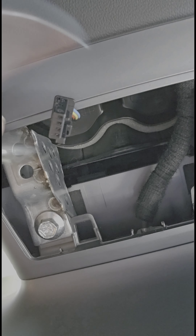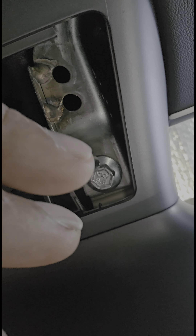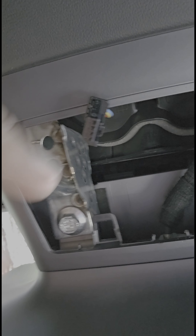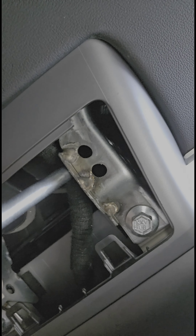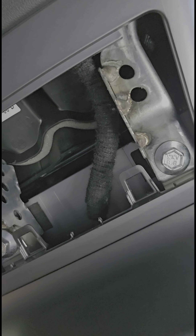Now that we've removed the cover, go underneath and we need to remove these two bolts right here. There's one on each side, and that's basically what's holding this screen into the brackets. You can probably see the brackets right there — those are solid metal brackets, this one right there and this one right here. Once you take them out we've got to wiggle the screen out.